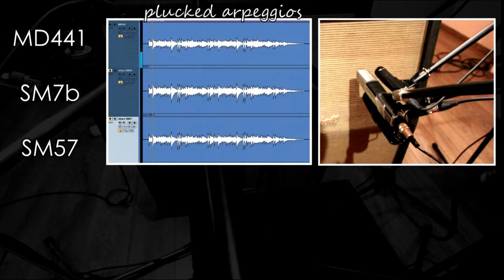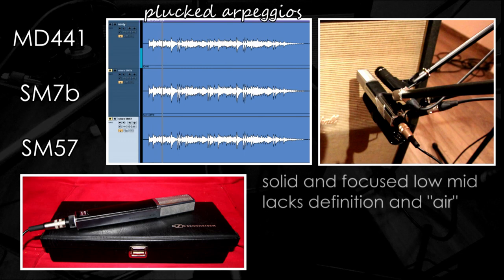Let's go to our examples. The first one is the MD441 from Sennheiser in a clean style arpeggio guitar. It has a nice and solid low mid, but it lacks beat definition and air in the top end.